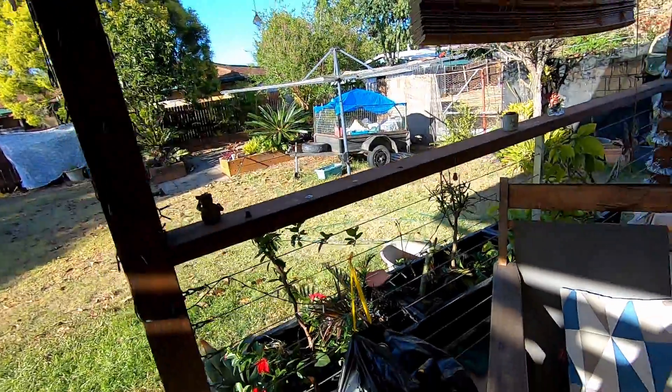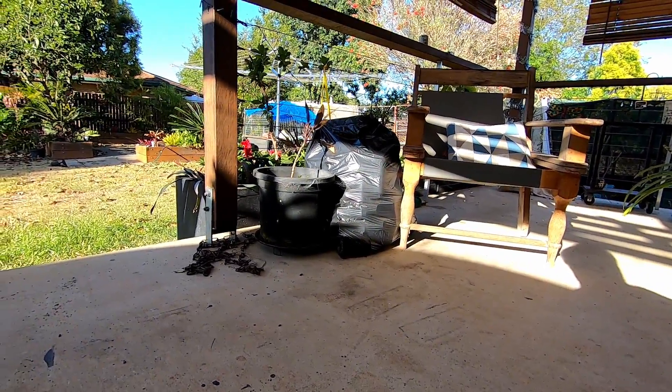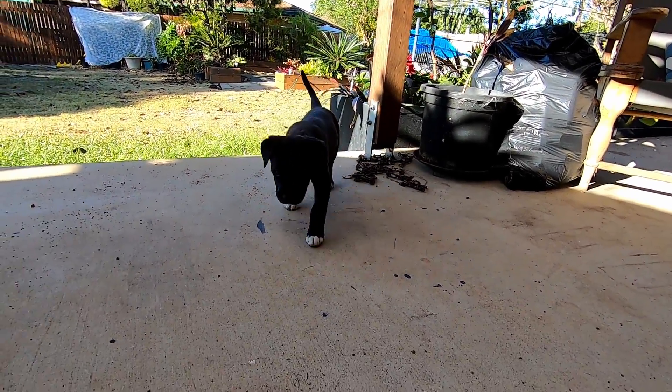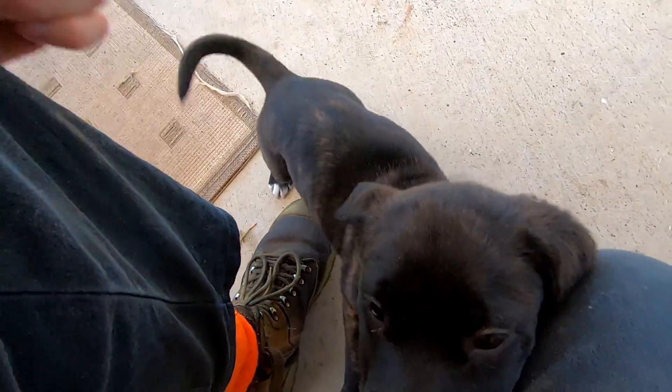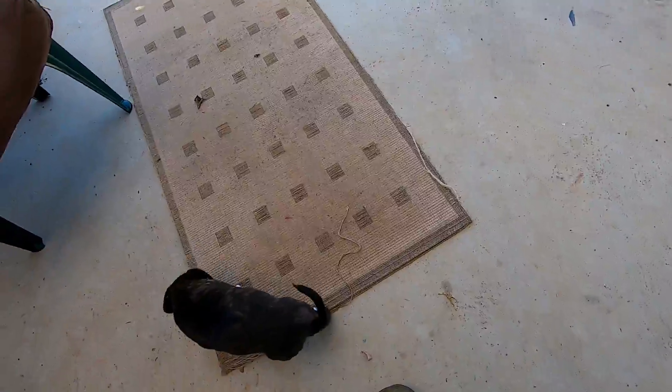Might be a bit slow of a video this one, but might be a couple of time lapses of the gurneying, bug bomb, or just something. But if you can hold your attention through the whole video, thank you. Bella, come say hello to the people. Come here. Sit. Still seven weeks old, still learning everything, aren't we?